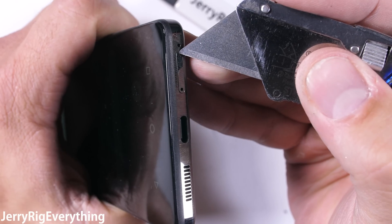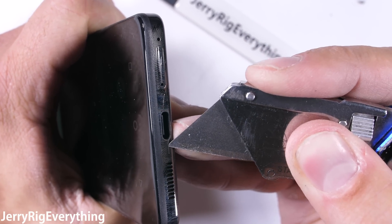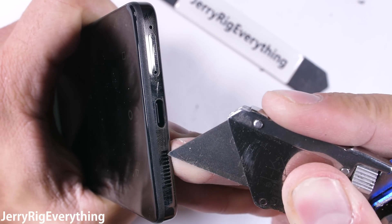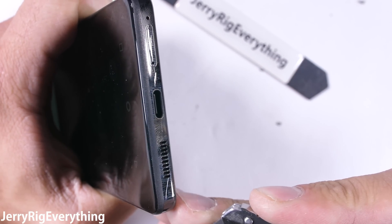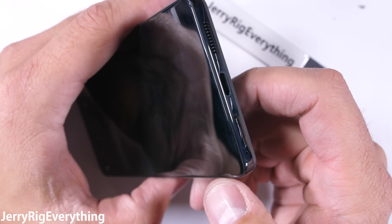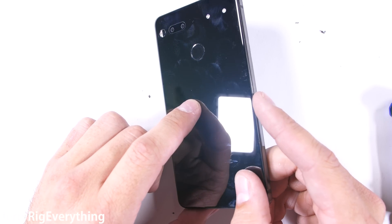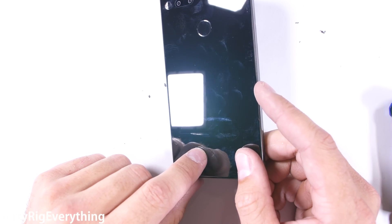Down at the bottom of the phone we find the lack of a headphone jack. This phone really is just the bare essentials, which means it's barely useful if you forget to bring or charge your headphones. Personally, I own a ton of different wireless headphones and enjoy them, but I still appreciate the convenience of a headphone jack on a regular basis. The biggest downside to the glossy ceramic back is the fingerprints.